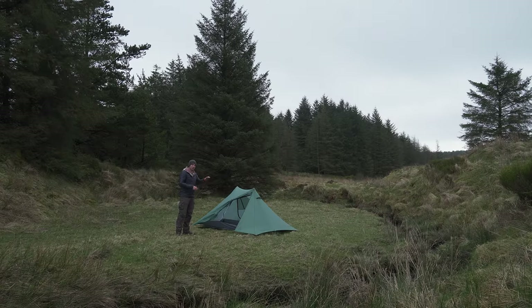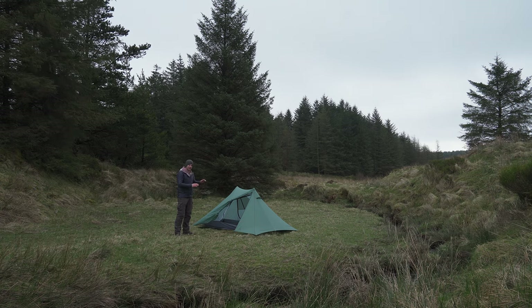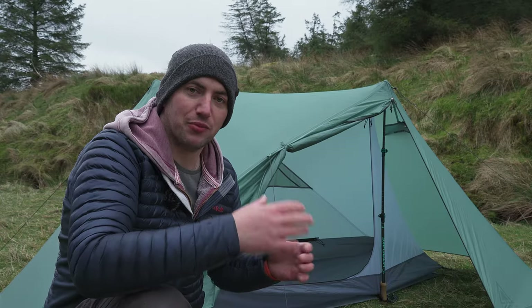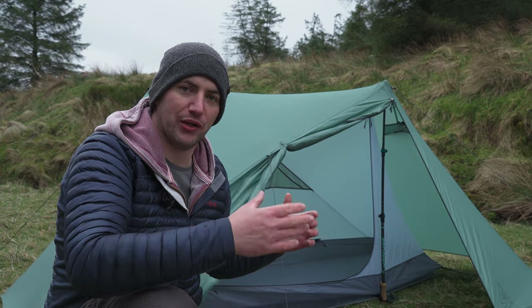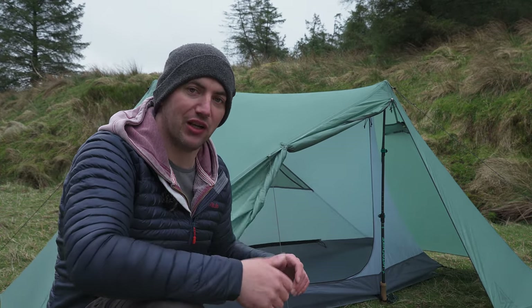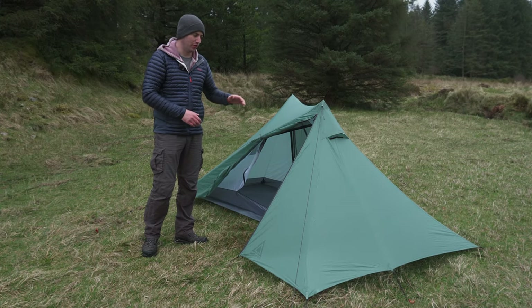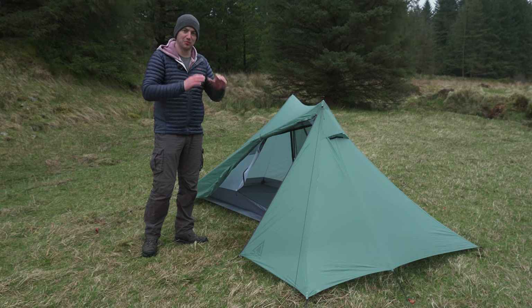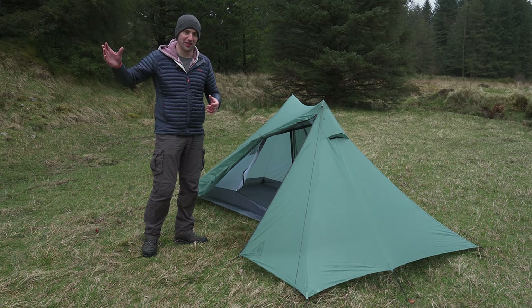It's an outer-pitch-first design, which means you can set this tent up in the rain and the inner isn't going to get wet. Pitching in bad weather is pretty handy because it only needs two trekking poles and four pegs for a minimum pitch — you can get it up quickly, pop all your gear inside, keep it dry, keep it safe, and then get back out and peg out the rest of the tent. The inner can also be fully removed, which means in the morning if it's raining you can drop down the inner and get it packed away before braving the elements.